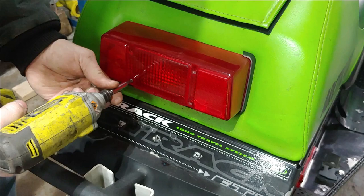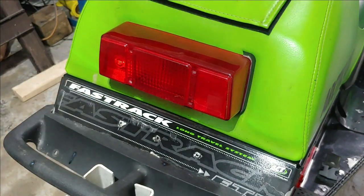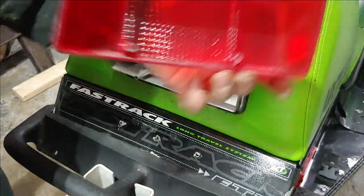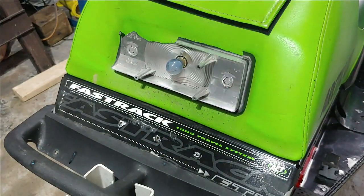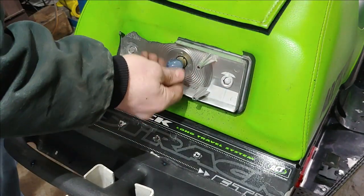Going to pop these screws out real quick, should come right off. The lens itself looks like it's still in pretty good condition. Set that off to the side, and that is the reason for the non-working taillight.